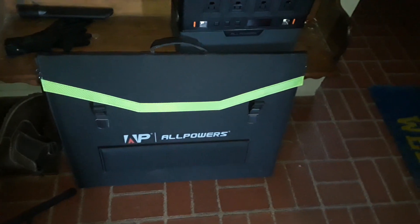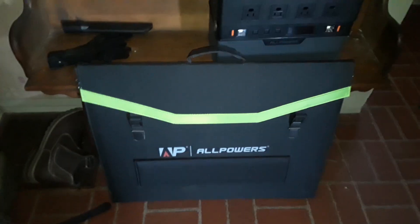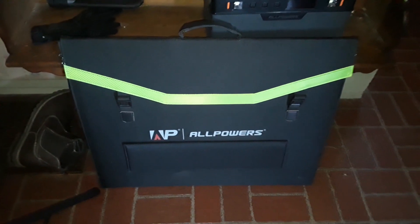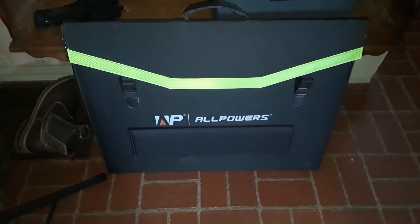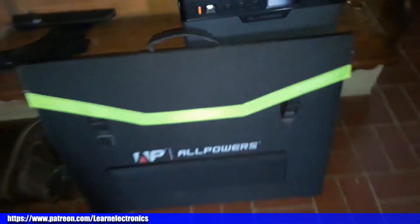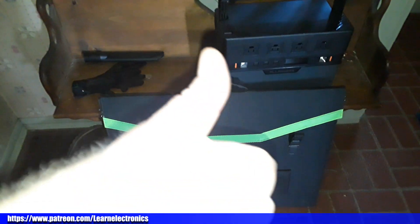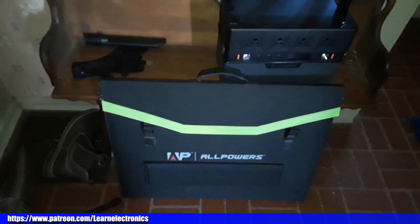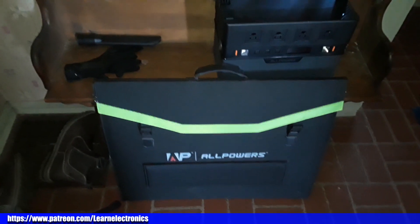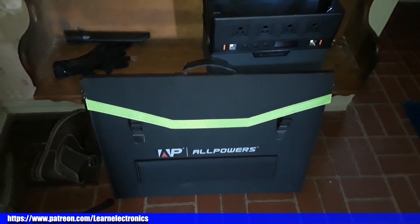That's it — that's the All Powers 200 watt solar panel. It's a nice compact unit and I'm happy to have it. We'll be using it on adventures out of the house this summer. We'll also be looking at the All Powers power station in the next video. Thanks for watching! If you enjoyed this, give me a thumbs up, feel free to comment, share, and don't forget to subscribe. Big thanks to all the patrons and to All Powers for sending this out.